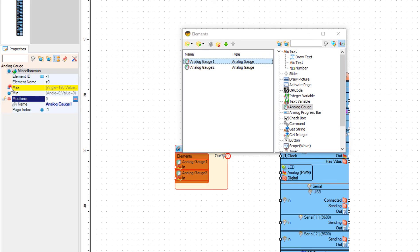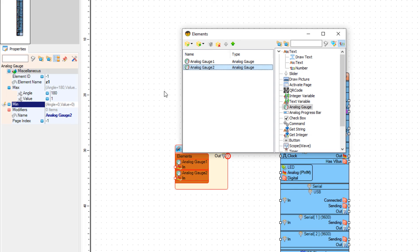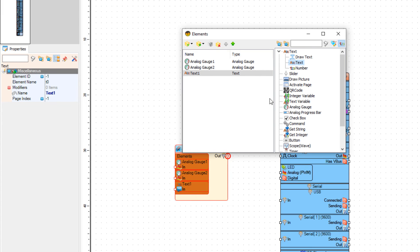We are going to use the first gauge for the temperature, so we need to adjust the angle for the gauge. Select Max and since we are going to measure the temperature, let's set the maximum value to 40. The second gauge will measure humidity, so let's set the max value to 100, because humidity values range from 0 to 100. For both gauges you can adjust the minimum and maximum values. Now let's add a text element to display the temperature value and set the element name to T2, and add another text element for the humidity with the element name T3.